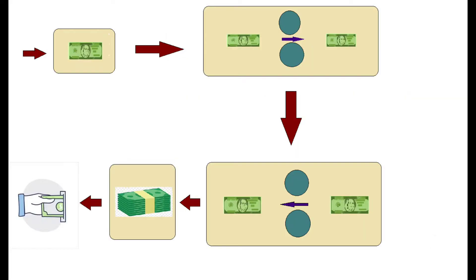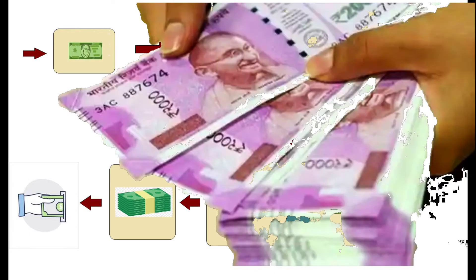Firstly, the currency will go through a mechanical sanitization chamber. And then, the currency will go to the chemical sanitization chamber. And then, we will receive the disinfected money.